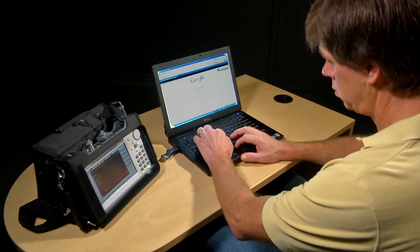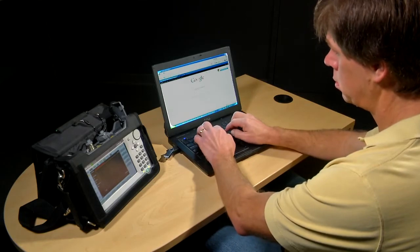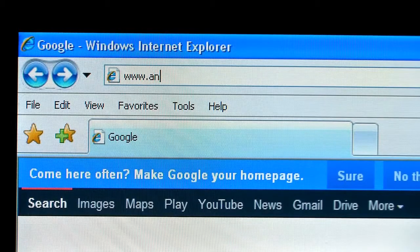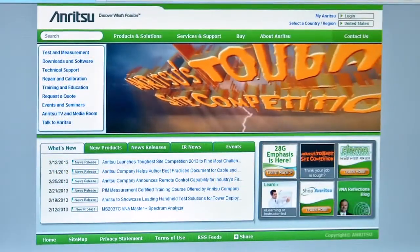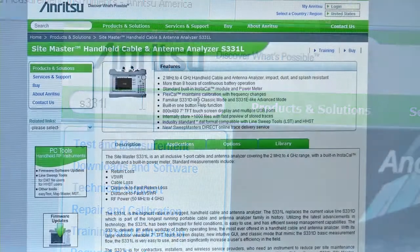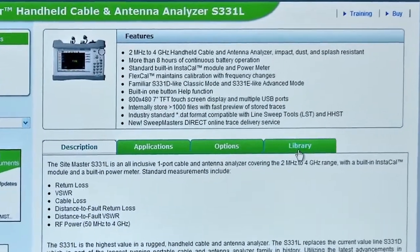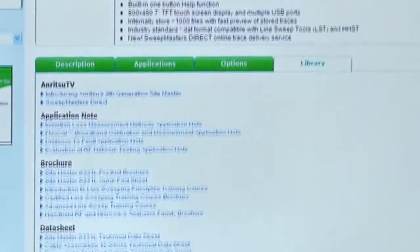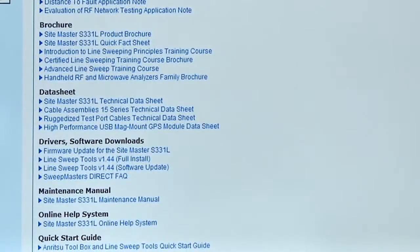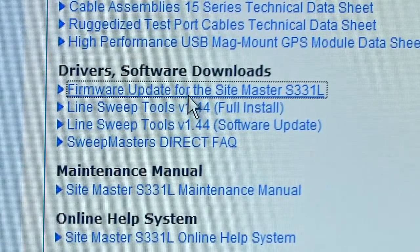Firmware updates for Enritsu handheld instruments are downloaded from Enritsu's website. Start by going to www.enritsu.com and locate the S331L product page. On the product page, select the Library tab and look into the section labeled Drivers and Software Downloads. This is where you'll find the firmware update link.